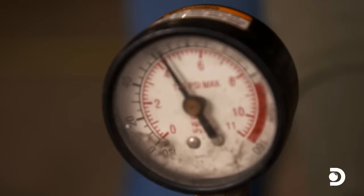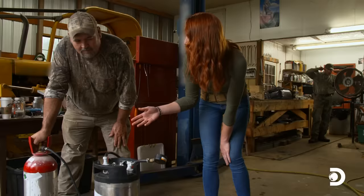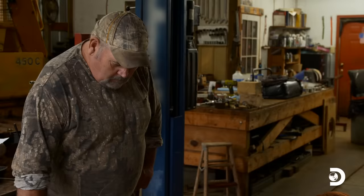Fingers crossed. It's working — it's up to 50 PSI now. 60. It definitely holds the pressure. It works. Didn't blow Mark up. That's what they call hillbilly engineering right there.